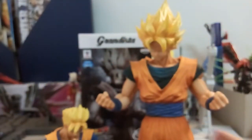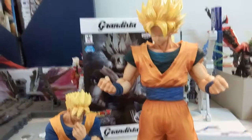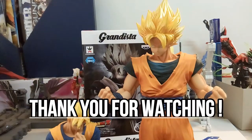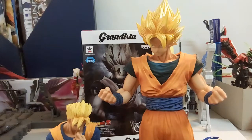That's it for today's video! I hope you guys enjoyed this Grandista Resolution of Soldiers figure review. This figure doesn't cost much — it's the same price as the Gohan figure — so you can grab one if you like it. If you enjoyed this video, please drop a like and subscribe, as there will be more reviews coming soon covering figures, gunpla, or whatever interests me. Have a great day and see you soon!